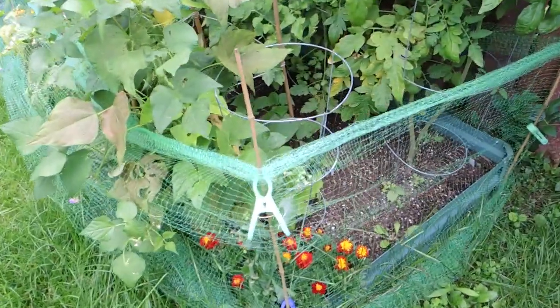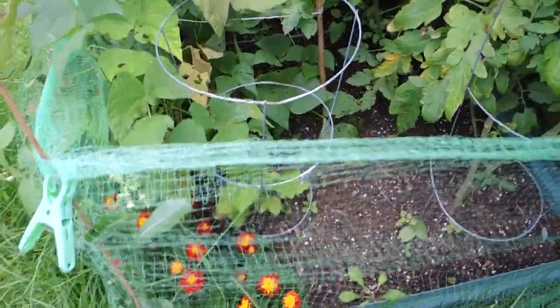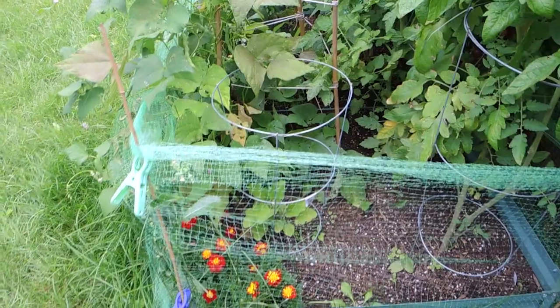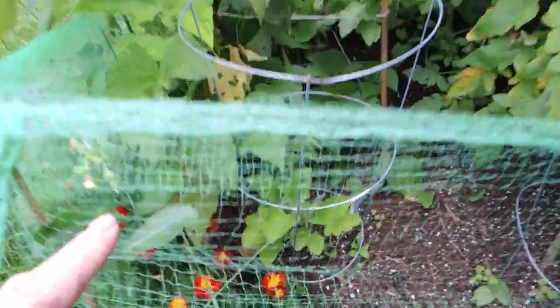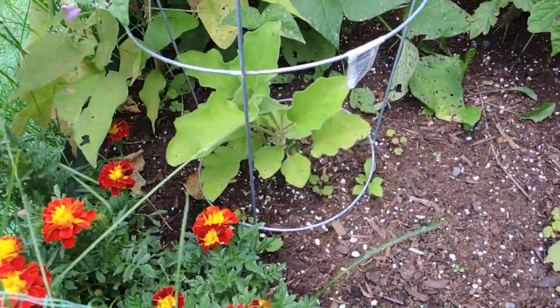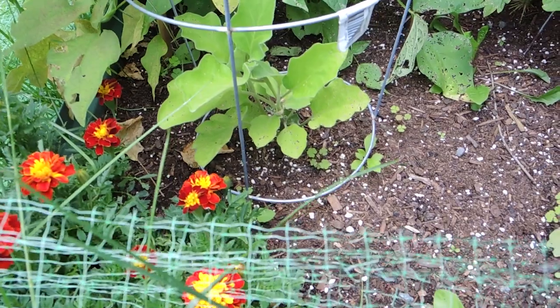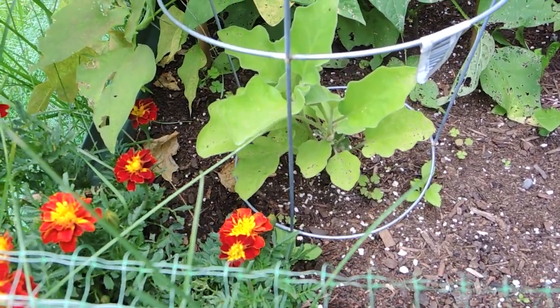Hiding here in the corner I have an eggplant. This eggplant has not done very well this season. I have this garden bed covered with netting because the bunnies keep eating down the eggplant and the beans. This eggplant has actually been eaten down a good couple of times already. It's growing back but it's slow, and it looks like other bugs are chewing on it. It definitely doesn't look good at all.